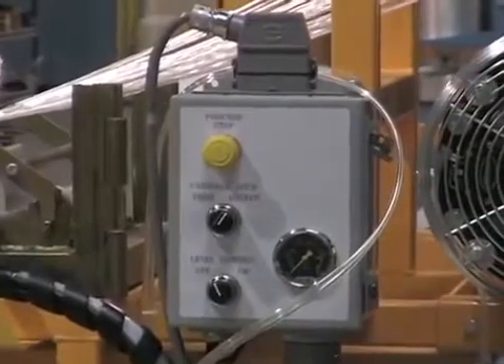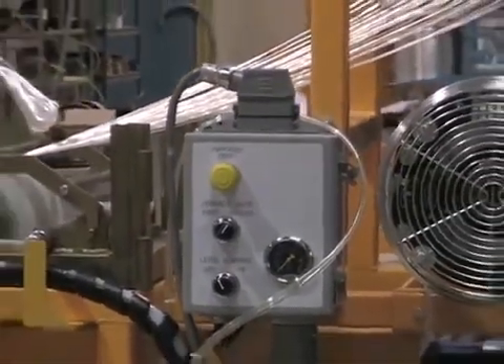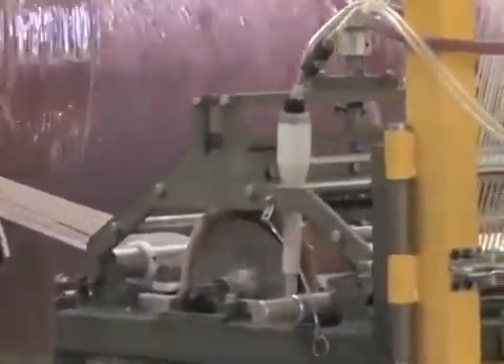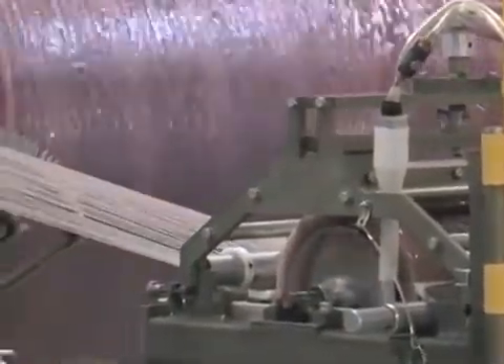Automatic resin level control which operates from low level air back pressure that occurs as the resin level rises around the bath sensor. Back pressure air is used to remotely activate the meter mix head and continually fill the winding bath until the resin level controller senses an adequate level.